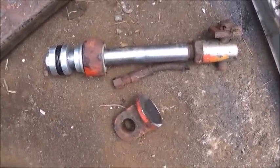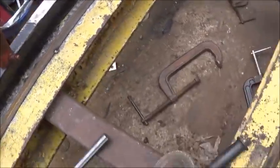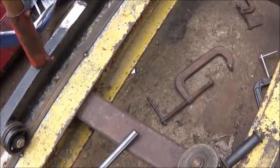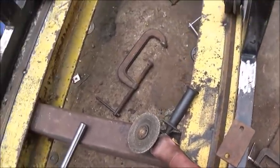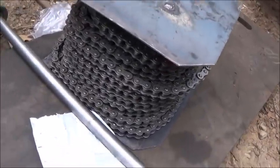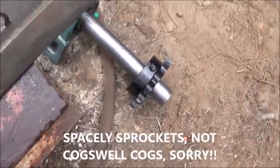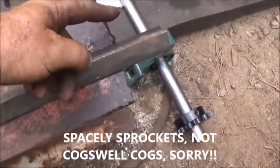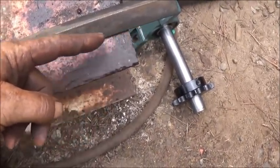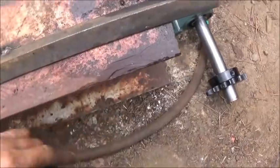Got both cylinders done and cut to the same length — three foot. Now I'm trying to figure out where I'm going to put them; don't want to screw up, so I'm going to think this through. I've got my 100-foot chain in — it's number 50, not a little chain. Got the chain, shafts, bearings, and gears. The plan is to set the gears right at the outside edge so the top of the gear is high enough that the chain runs on top all the way to the carriage.